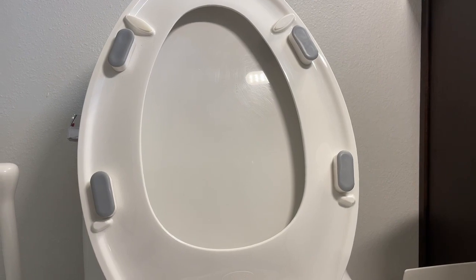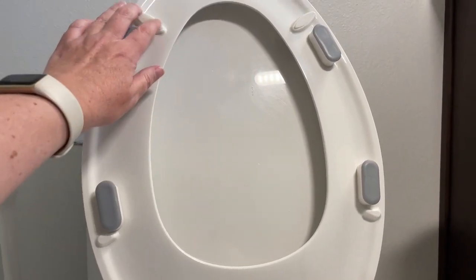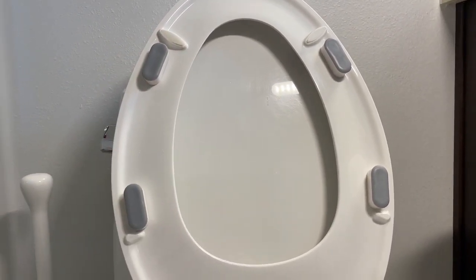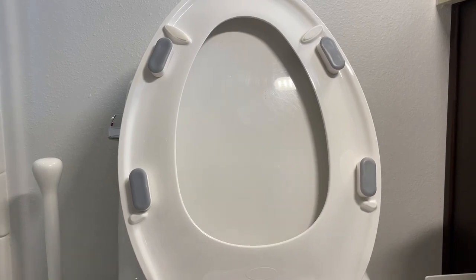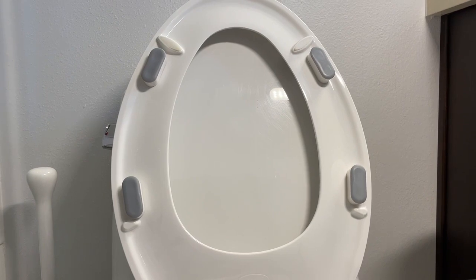Step two, you want to determine the placement. If you have little bumps already on parts of your toilet seat, that's a good place to start to see if going right next to those will work. If you put your toilet seat down flat, you can check to see if placing it next to those keeps it flat and in the right position.